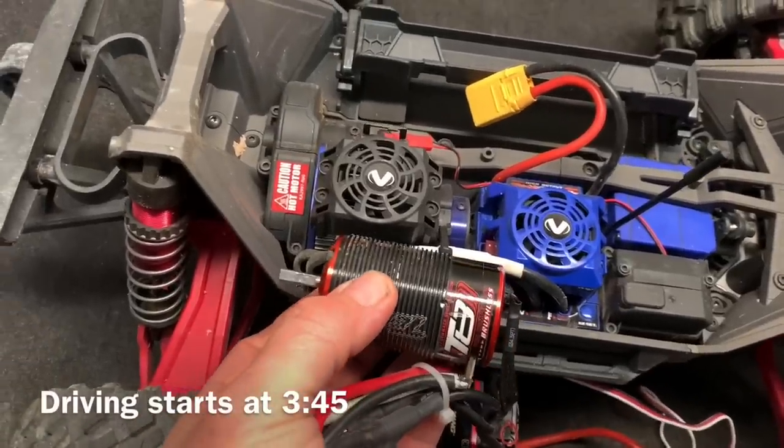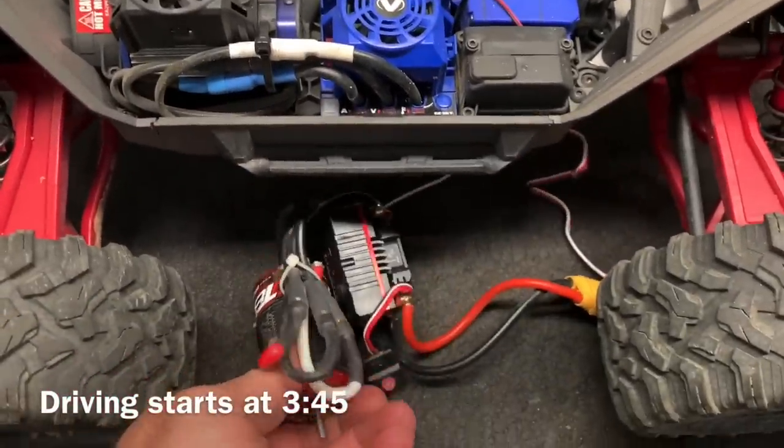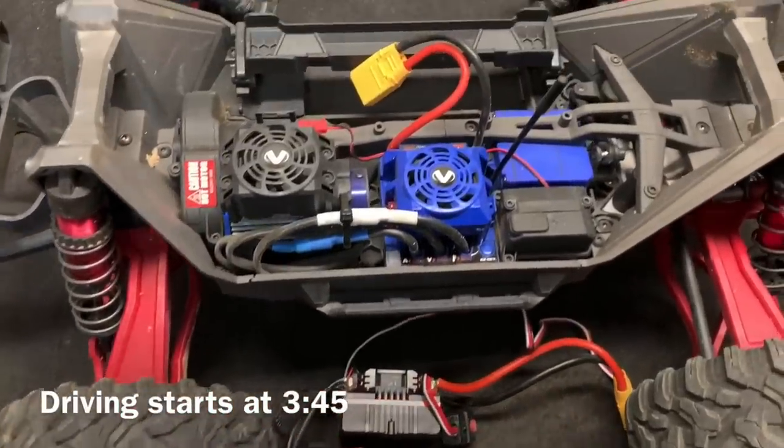As far as the motor length goes, it looks like it's going to fit just fine, so I won't have any ESC fitting problems. It's also a censored system, so it should run a little bit smoother.